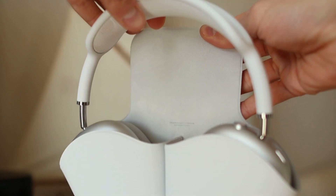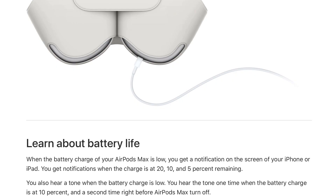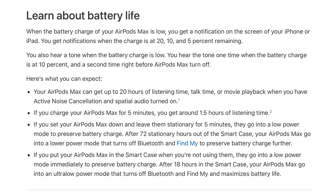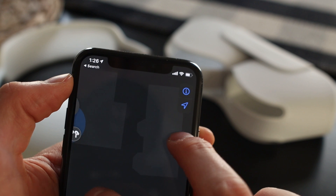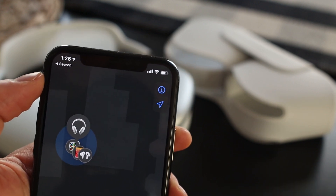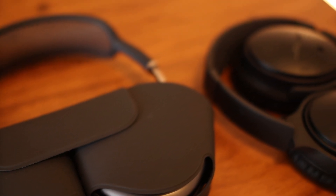Putting the headphones into the case turns them off and puts them into low power mode. Apple has confirmed they will also go into low power mode in as little as five minutes of inactivity. After 18 hours in the smart case or 72 hours outside the case, the AirPods Max will go into an even more aggressive battery-saving mode that shuts off Bluetooth and Find My. Apple essentially designed these to stay on for three days to give you time to find lost headphones.